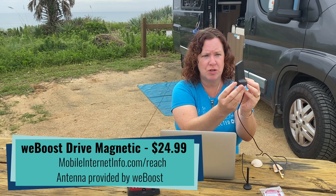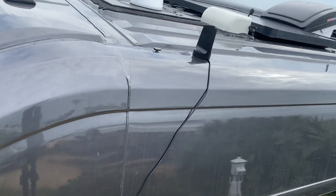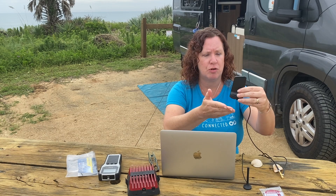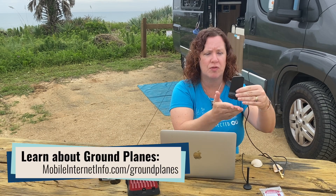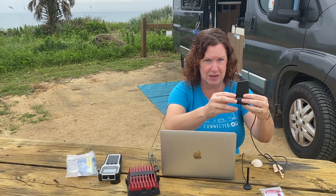It is still omnidirectional, it is still magnetic, and it still requires a ground plane underneath to reflect signal up — which a car's roof does provide. So if you're mounting this on top of an RV or a boat with a fiberglass or rubber roof, you do need to have an 8-inch by 8-inch piece of metal underneath this style of antenna.